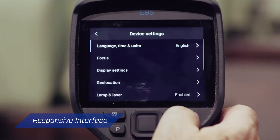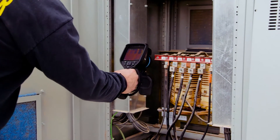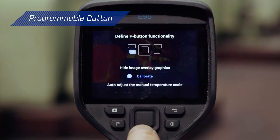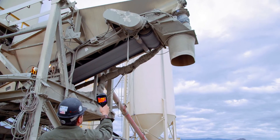A responsive, intuitive interface and vibrant 4-inch screen makes the EXX Series easy to use at any angle. Plus, with programmable shortcuts like a one-button switch between the thermal image and MSX, you can set up the camera to perfectly meet your needs.